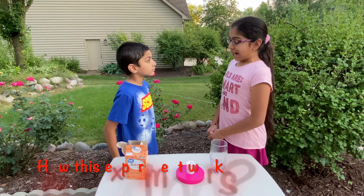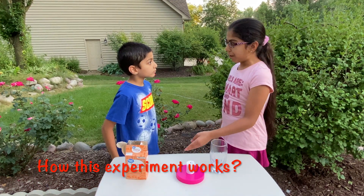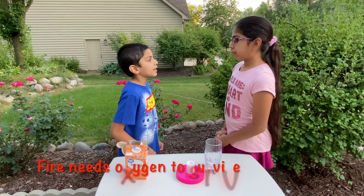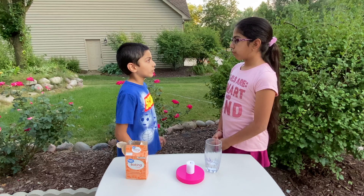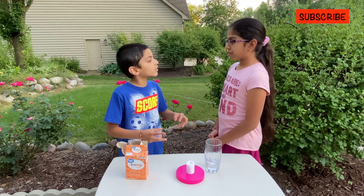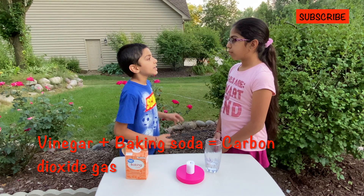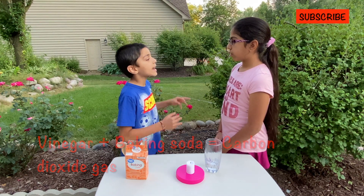Mira, can you tell me how the fire goes out when we put the glass near it? The fire needs oxygen to survive. If there's no oxygen, the fire can survive. When we combine vinegar and baking soda together, it creates carbon dioxide gas.